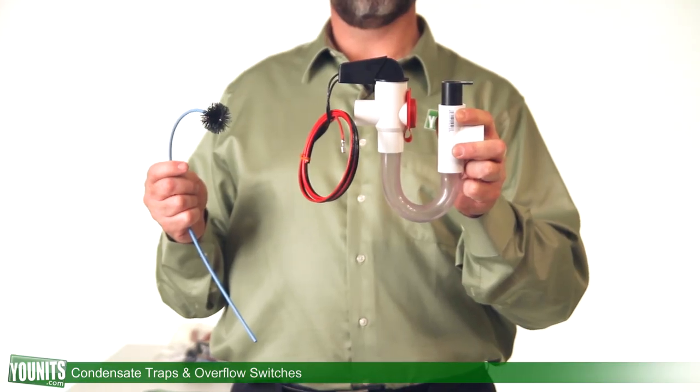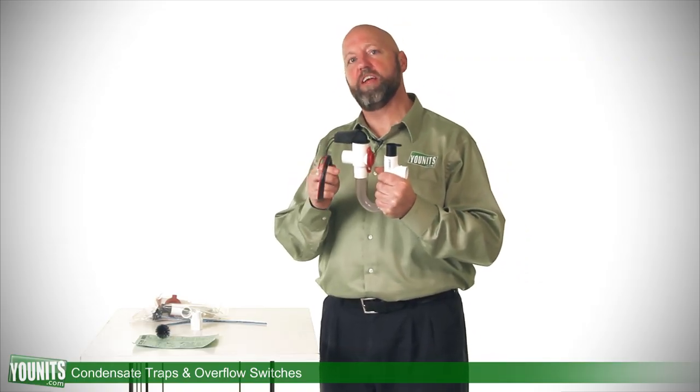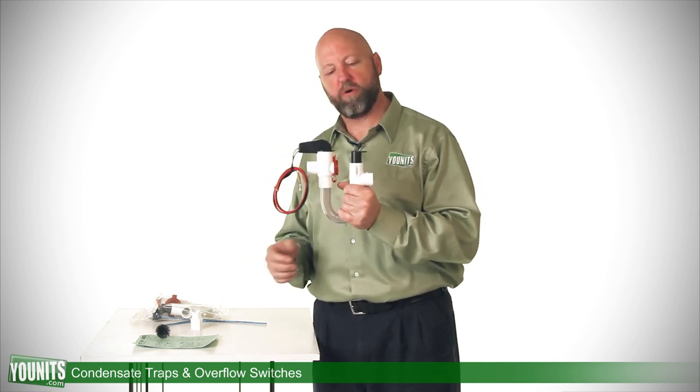I'm holding in my hand an EZ-TRAP, the model EZ-T 210, one of the most popular sizes. There are a variety of sizes and applications for your unit, and it serves a variety of functions, which are important.